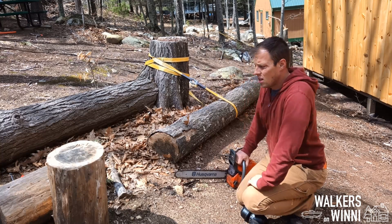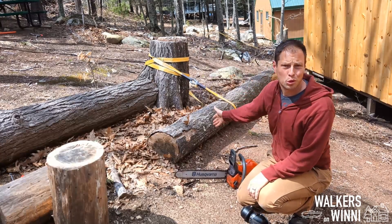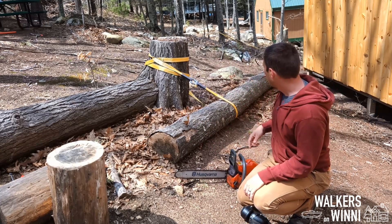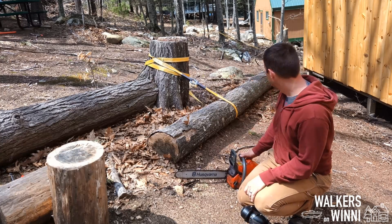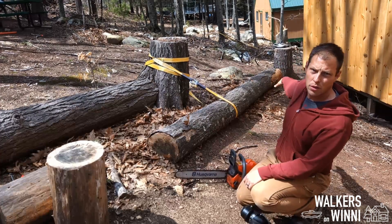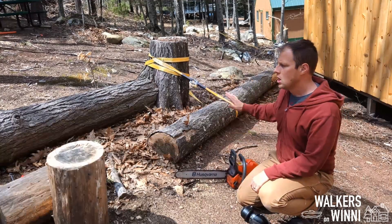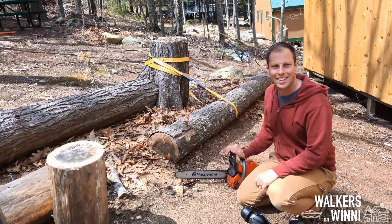Weekend number two — here we go. Before we can start digging, we've got to get these old trees out of the way. I'm going to chop them up pretty small, take them out of the way, and then hit these stumps to get them down as low as I can with the chainsaw. You can see there's one back there that's going to be right over the septic area, and this one as well — it's just going to get in the way. So getting rid of these is the first order of business this weekend.